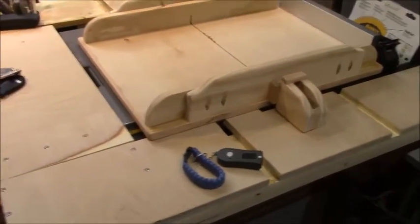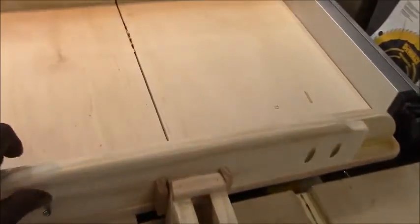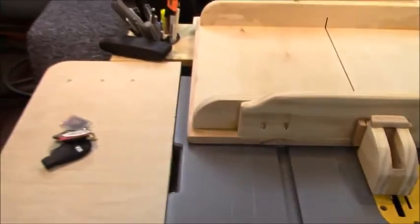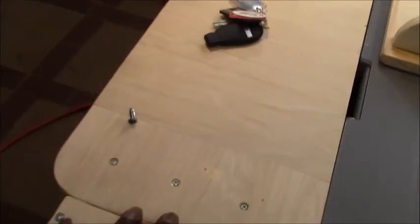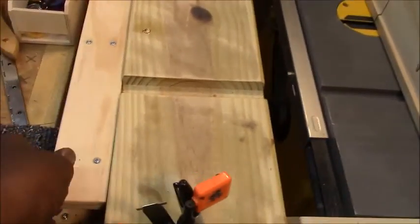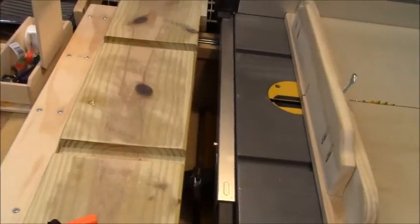In my previous video, I modified my DEWALT table saw DW744 with a left side table, an infeed table, a cross cut sled, and an outfeed table with a retractable shelf extension.